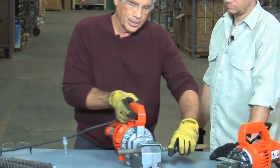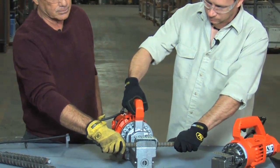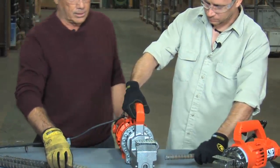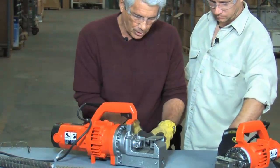So I'm going to set it up here — you can hold on and pull the trigger. And you can see how quick and easy it is to cut that number 6 bar.